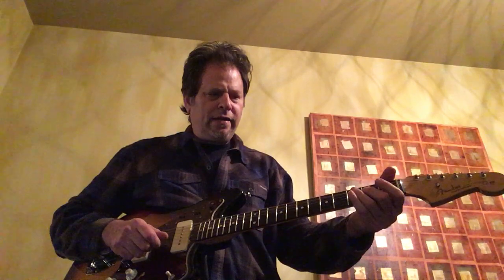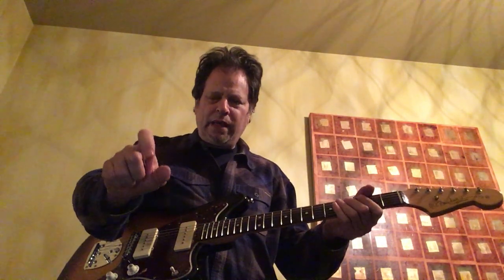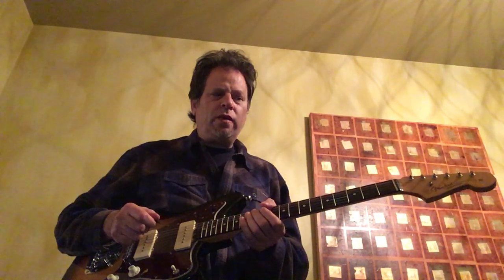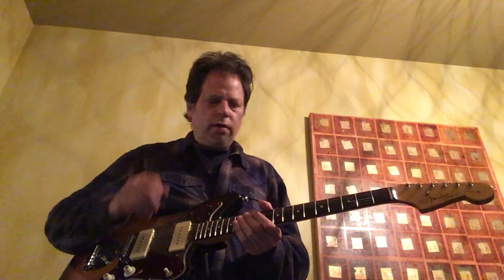So let's put it all together in time. I'm just using my thumb and my index finger. Played it with a pick, it would sound a little different. I played many, many gigs with Hubert and I don't think I ever saw him use a pick. Part of that great sound he had came from using his fingers. So your call — play it with a pick, that's cool. Use your fingers, that's cool too.